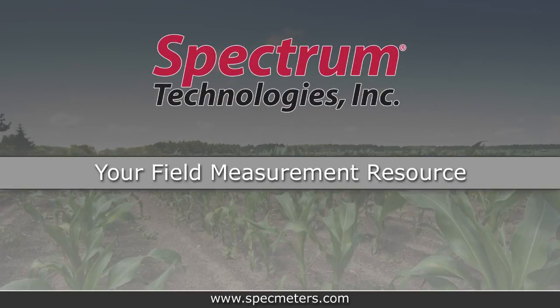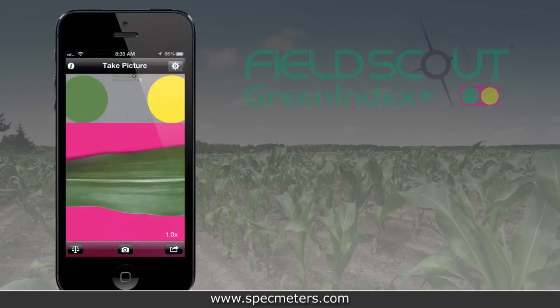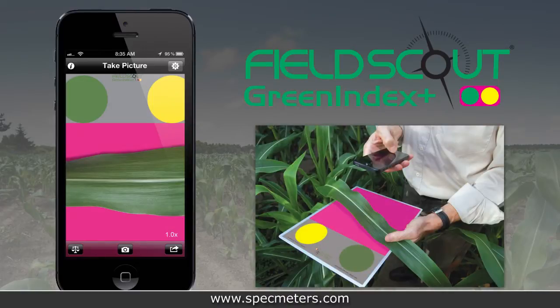Spectrum Technologies, your field measurement resource, presents Field Scout Green Index Plus, our new application that turns your mobile device into a nitrogen management tool.